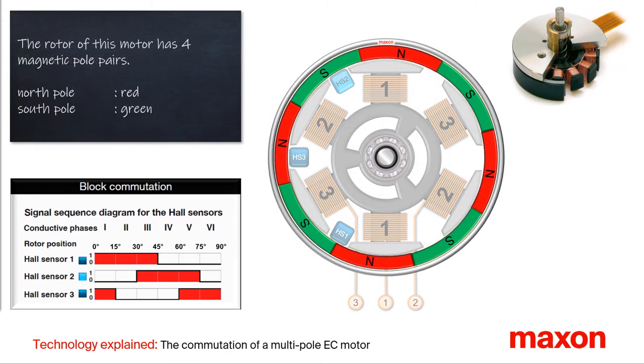The rotor of this EC32 flat motor has a permanent magnet ring with alternately four magnetic north poles in red and four south poles in green. This is called a motor with four pole pairs.